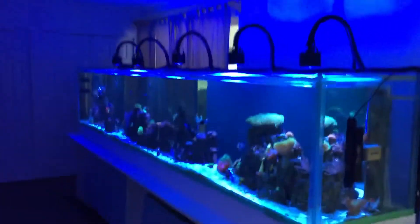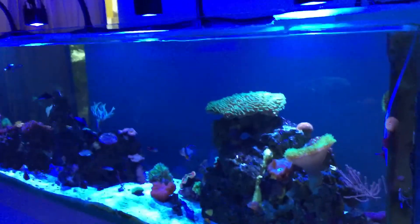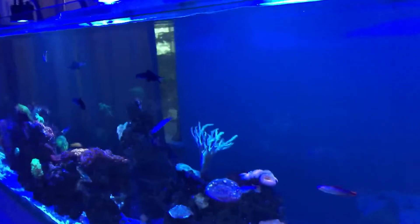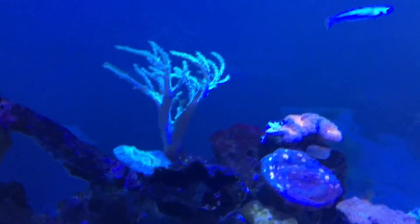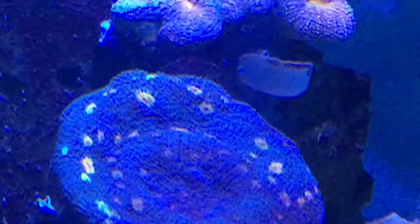Hey everybody, welcome back. I'd like to talk a little bit about cleanup crew today — my selection and choices and why I've chosen them. First I'm going to say: quarantine your fish, your corals, and your inverts. It's very important, and that way you'll eliminate any unwanted pests that you might otherwise wind up with in your display tank.